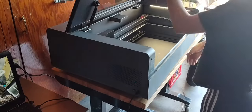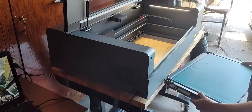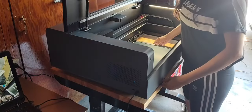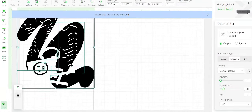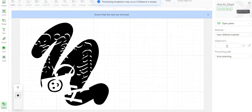I am using the X-Tool P2 in open plane with the tray removed in order to slide my screens under and burn my images. This is how I set up my design in the X-Tool software. Make sure to always mirror your image when burning a screen. The sweet spot for my P2 is 34 power, 180 speed, and 1.6 distance.